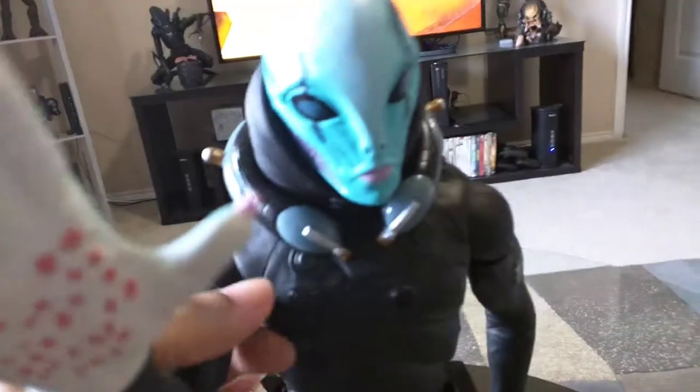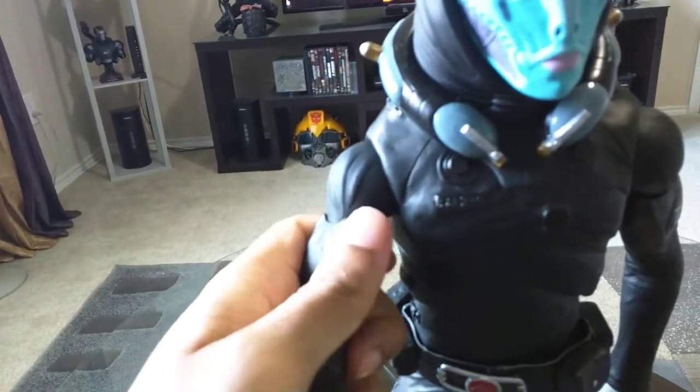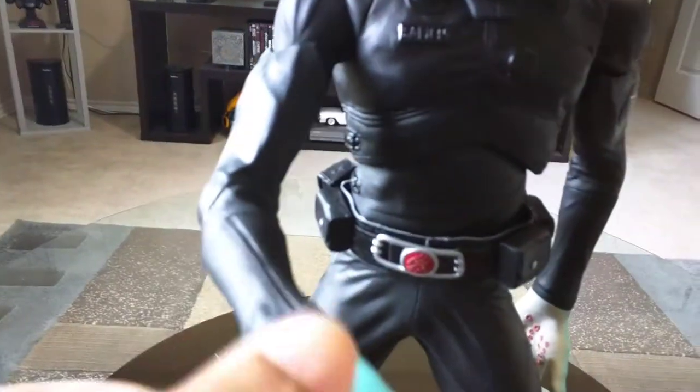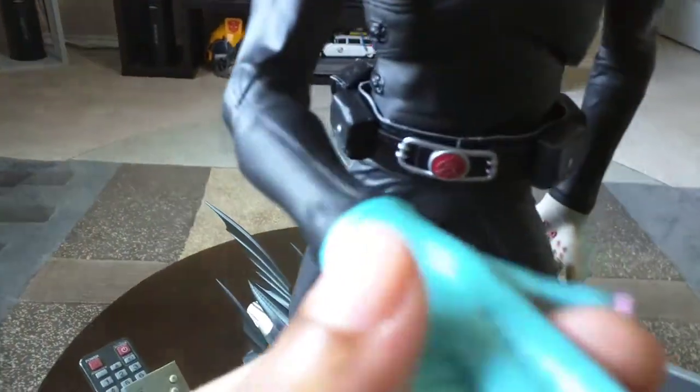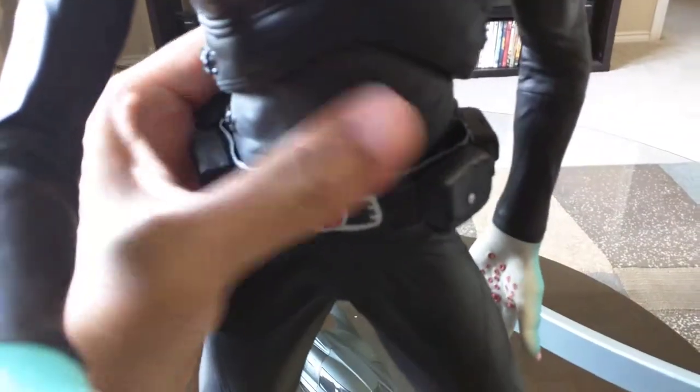It's got a little articulation. The shoulders have ball joints, swivel there, and the hands and forearms will turn. You can adjust the boots a little bit to help him stand, and his waist swivels and he's got an ab crunch.